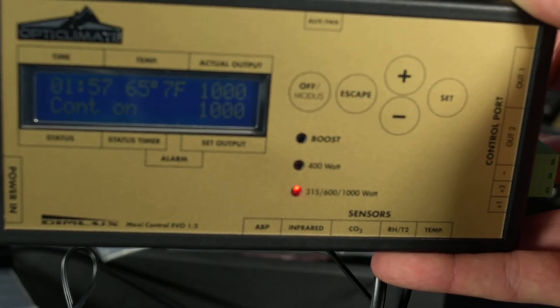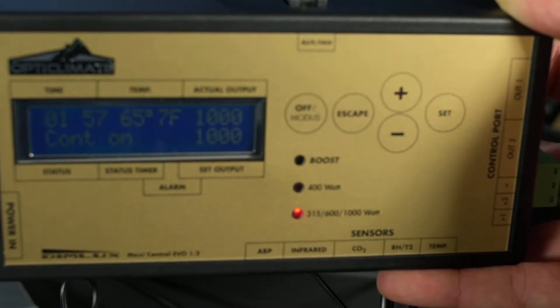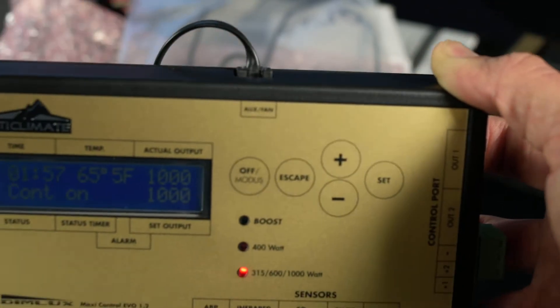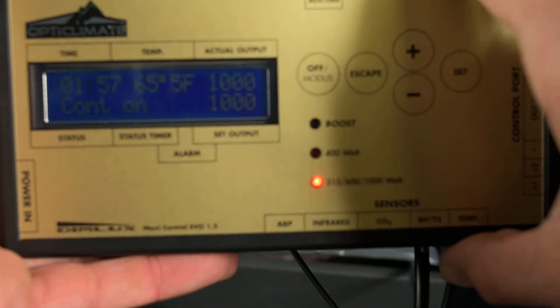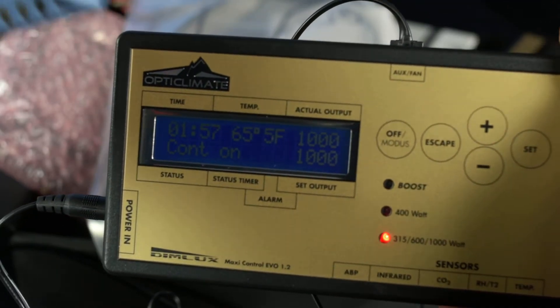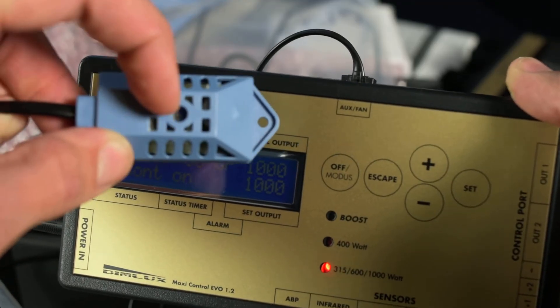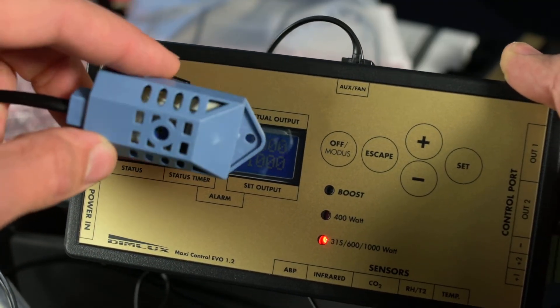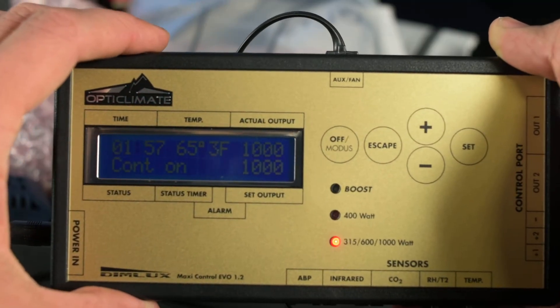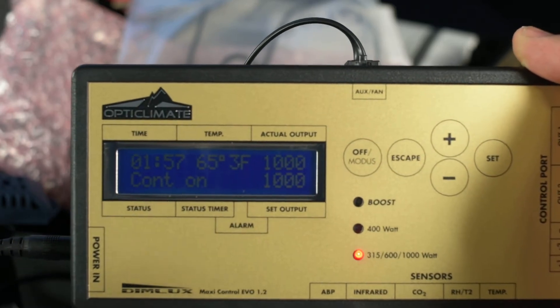We want to make sure that all of your sensors are properly calibrated, especially since this system is designed to dim your lights in the event that your plants stop transpiring and get hot — basically if it thinks your plants are stressed out. You can calibrate the humidity sensor, temp sensor, CO2, and all of this internally. But if your humidity sensor is off by more than 20 degrees, you'll need a small screwdriver to manually adjust it. Anytime you see 'offset' in the Maxi controller, that basically means manually calibrate.